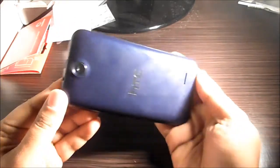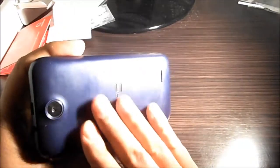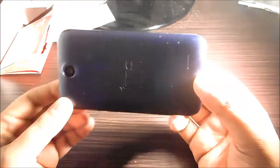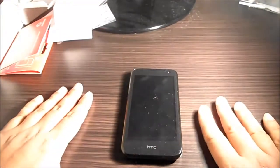On the left side there's nothing at all. On the back, it does catch fingerprints — though it looks worse here because of the white light reflecting. You've got the loudspeaker grill and the fixed-focus camera.